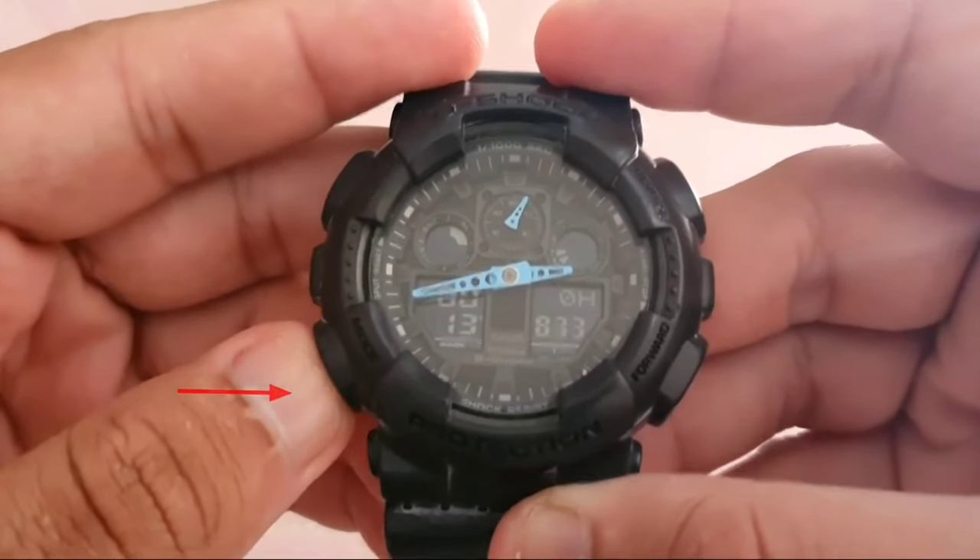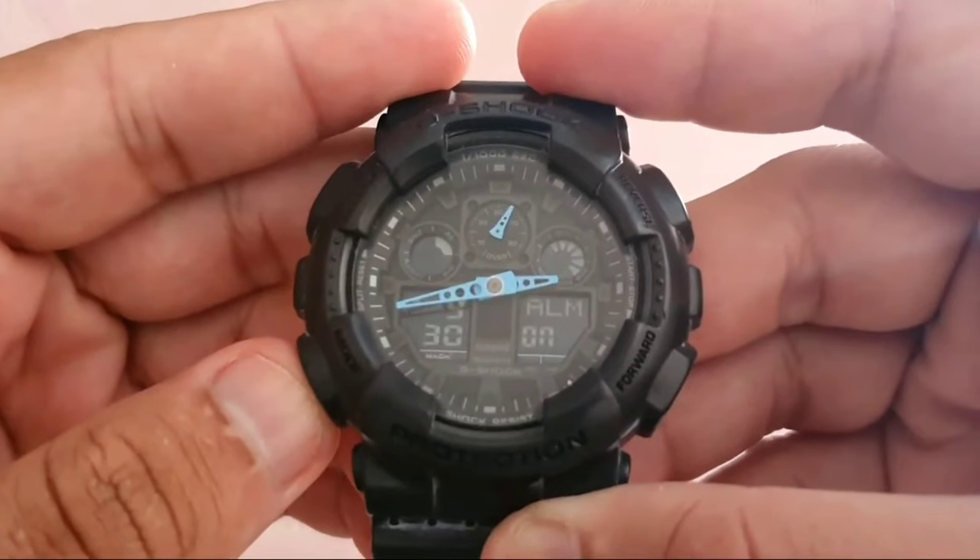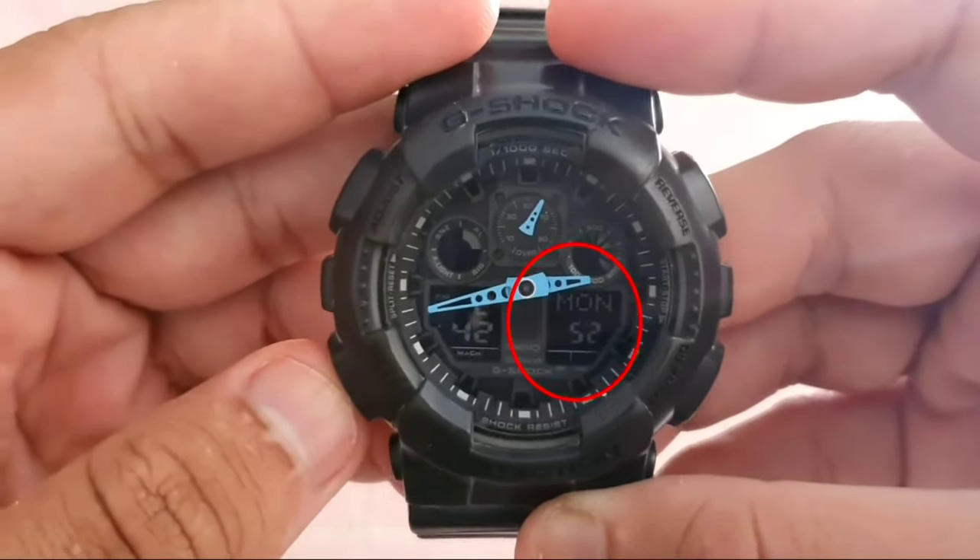Hello, this is how to set the time on your Casio G-Shock GA100, or module 5081, in less than 1 minute.